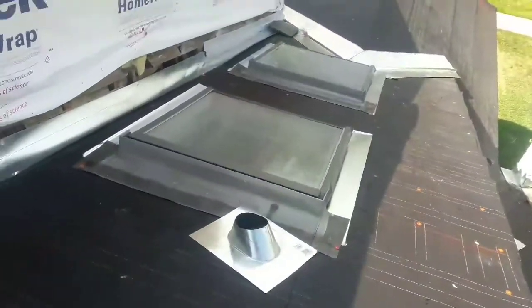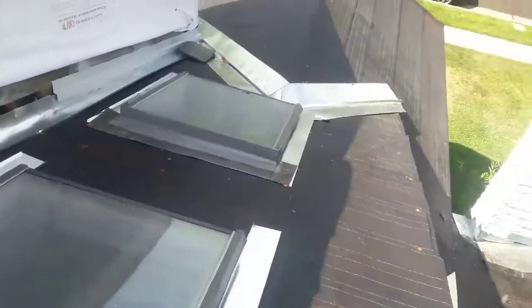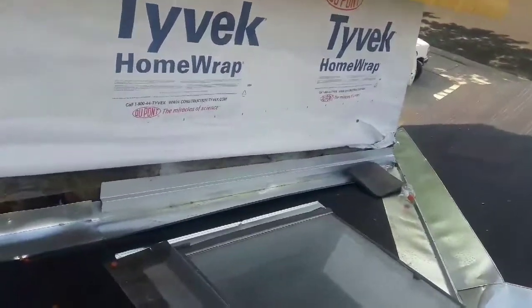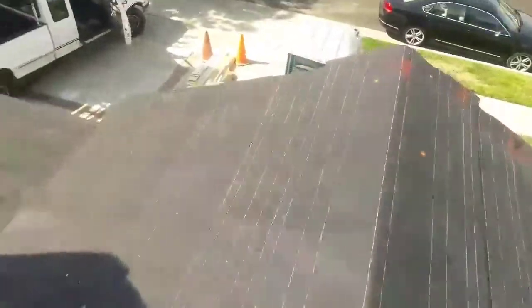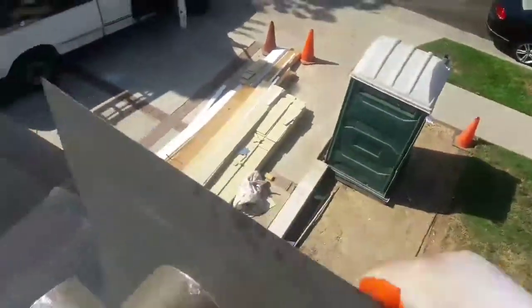This is gonna be a challenge right here because I need to wait till they get done with the siding. That's it — greetings to everybody, this is Eric Garcia.